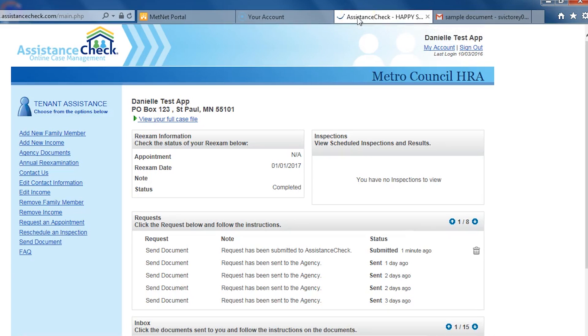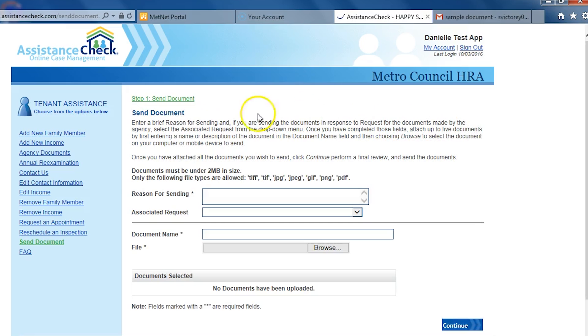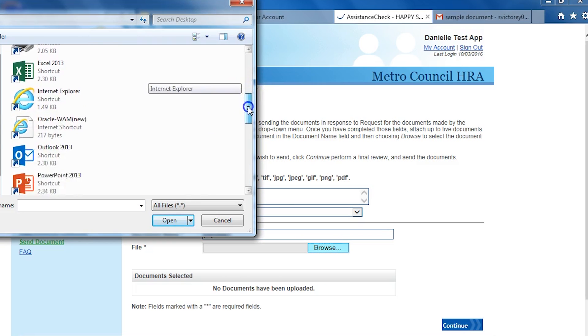Once you have saved or taken a photo of a document, you can upload it to us through Assistance Check. To upload a document, click on the Send Document button on the bottom left side. Then you'll see Send Document at the top portion of the screen. Click Begin. First, you need to type in the reason for sending the document. Next, you'll see an associated request drop down — you can leave this blank. Next, type in the name you want to give the document. To attach the document, click the Browse button and then use the open dialog to select the document that you want to upload.